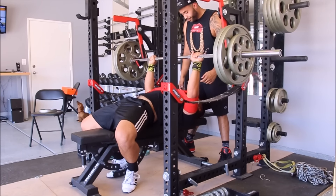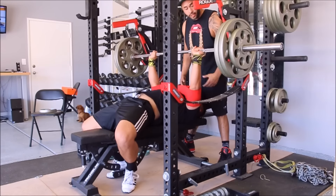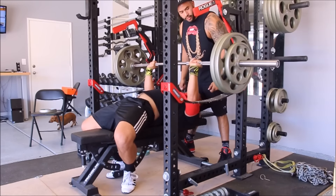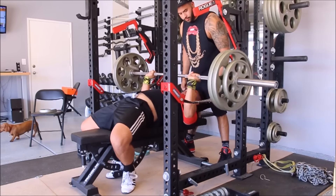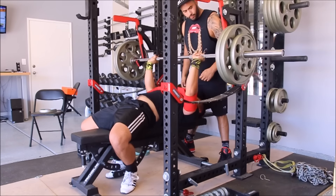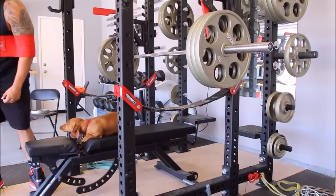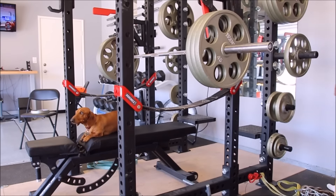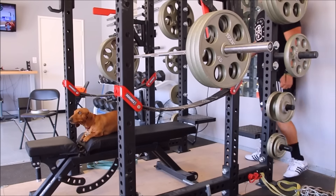I did lose weight — I was 220 pounds when I was in the Sheiko cycle. Today on this workout I was probably around 209.8, so I'm 10 pounds less. I feel slimmer, I feel more energetic, and it's going really well.